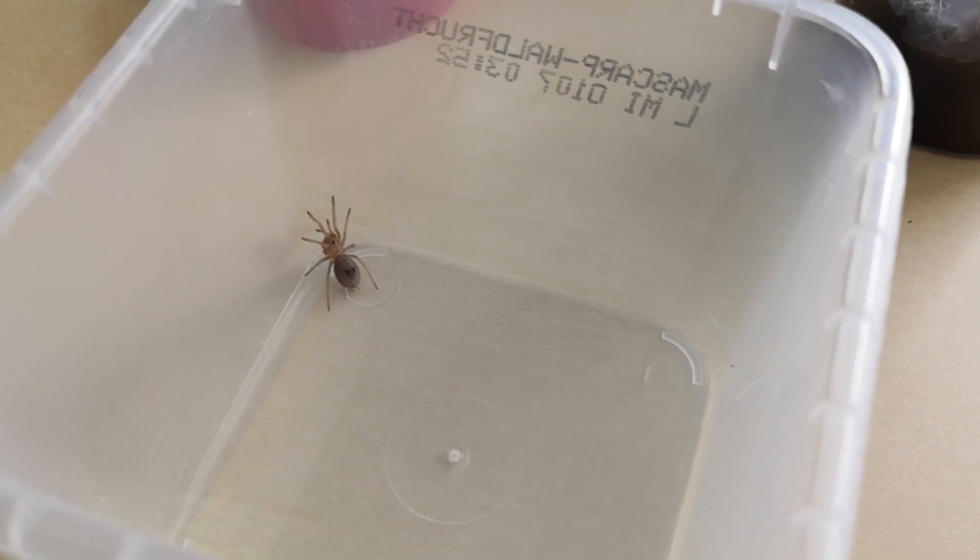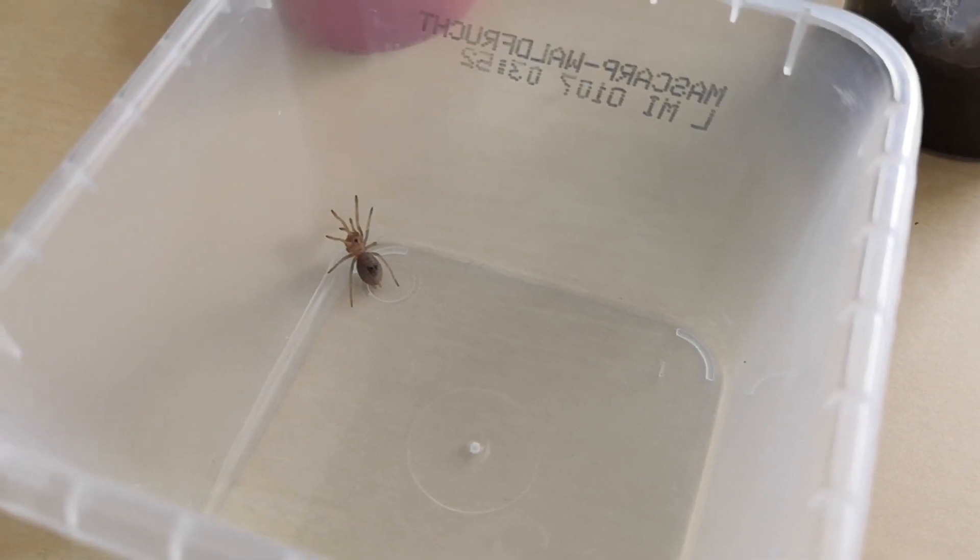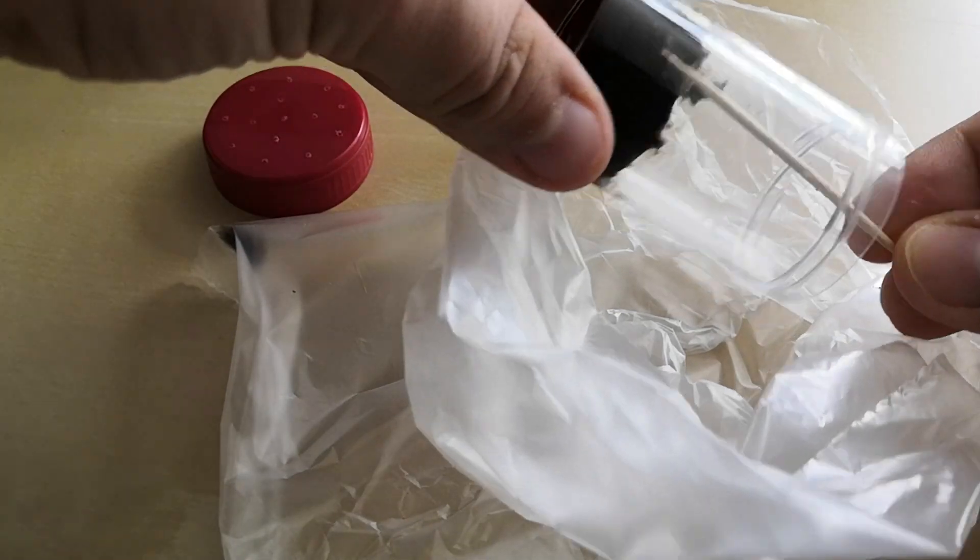Once the spider is in the catch cap, we can proceed to clean the old enclosure and add some substrate. I put the old substrate in a plastic bag and throw it away in the trash.